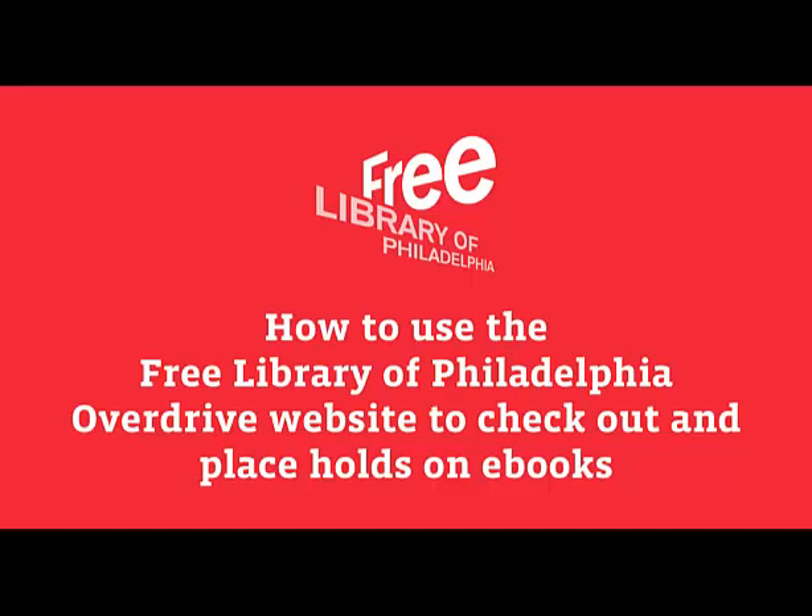I'm going to show you how to use the Free Library of Philadelphia's Overdrive webpage to borrow and place holds on e-books. If you are planning to read these books on a Nook or any e-reader other than a Kindle, you should already have the associated software, Adobe Digital Editions, installed and authorized on your home computer.